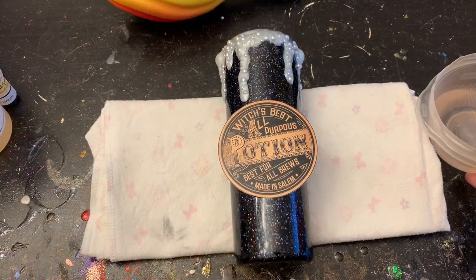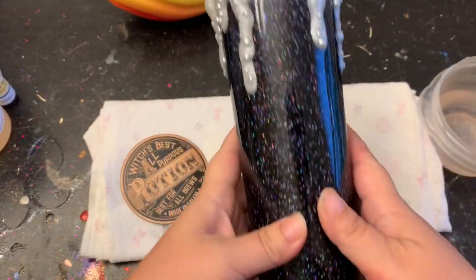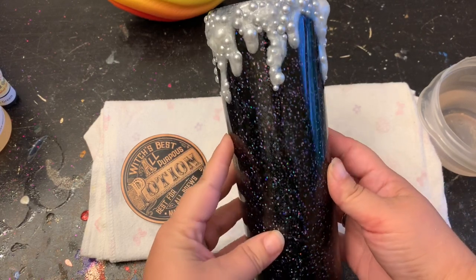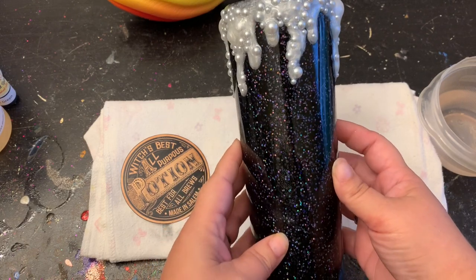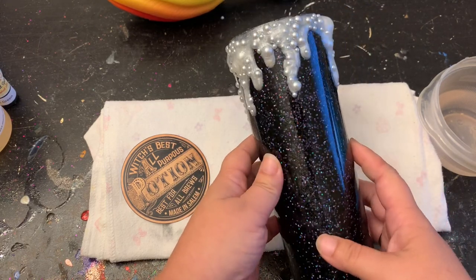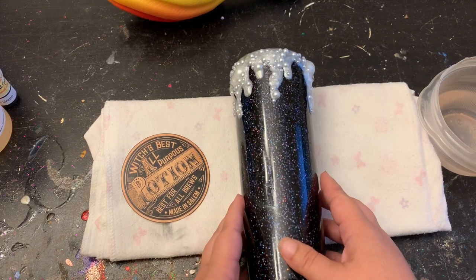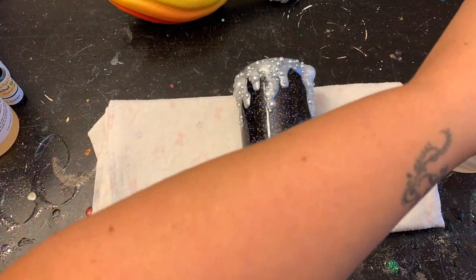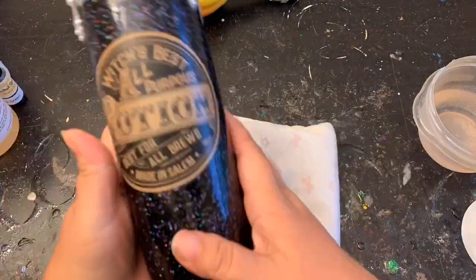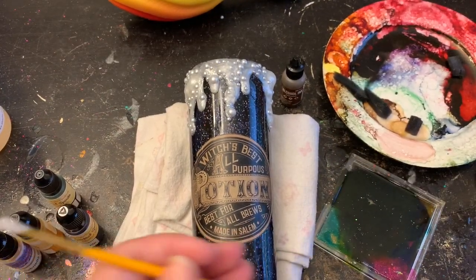That epoxy is nice and cured — I'm just gonna show you guys up close what it looks like before we paint it. It looks pretty cool! I found my image on Etsy — it's just an apothecary label, but you guys could use any type of label you want. I'm just gonna go ahead and put my label on really quick and then move on to painting the bubbly brew on the top.